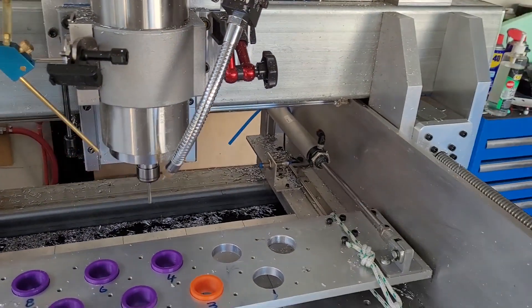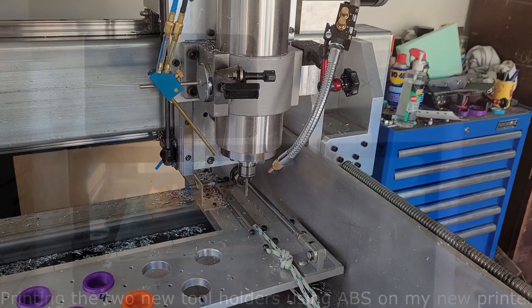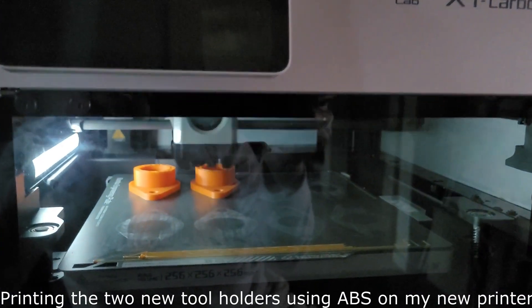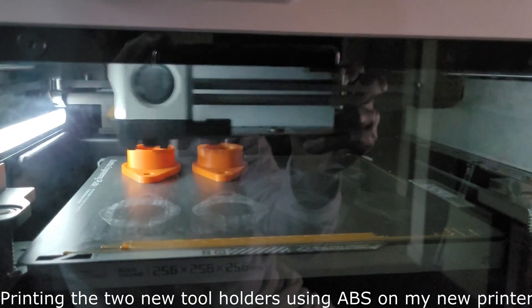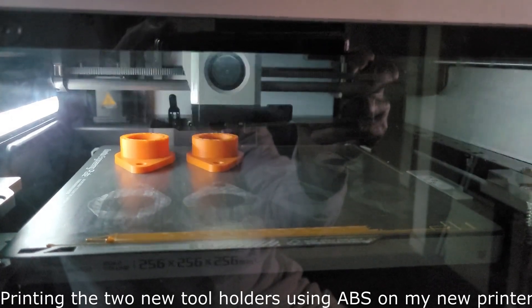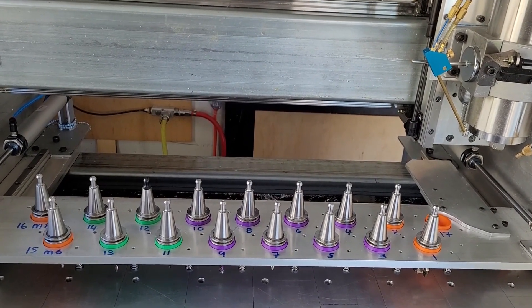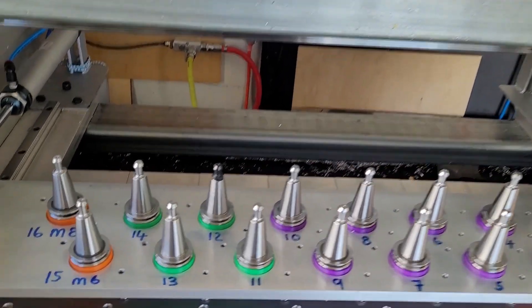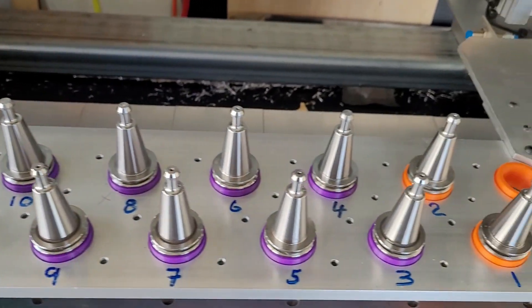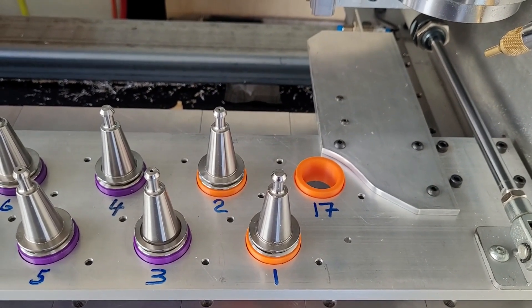Once again, spindle returns to home. And the finished project — 2 new tool holders increasing the rack to 17, one at each end. I put 16 up this end, and 17 is left spare for one-off use whenever I need it.